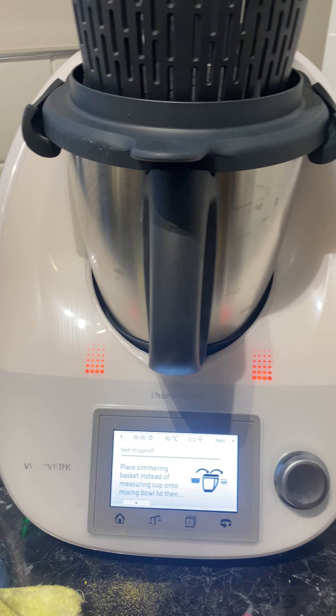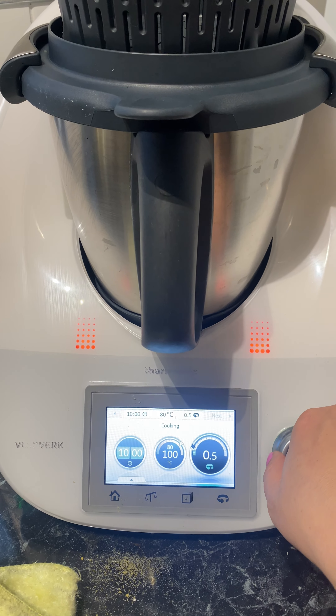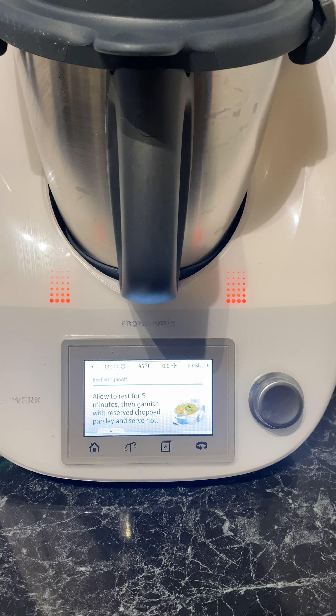Lid back on — after you hit next it will tell you what speed to pop it on, and that will go ahead and finish cooking the stroganoff for you.